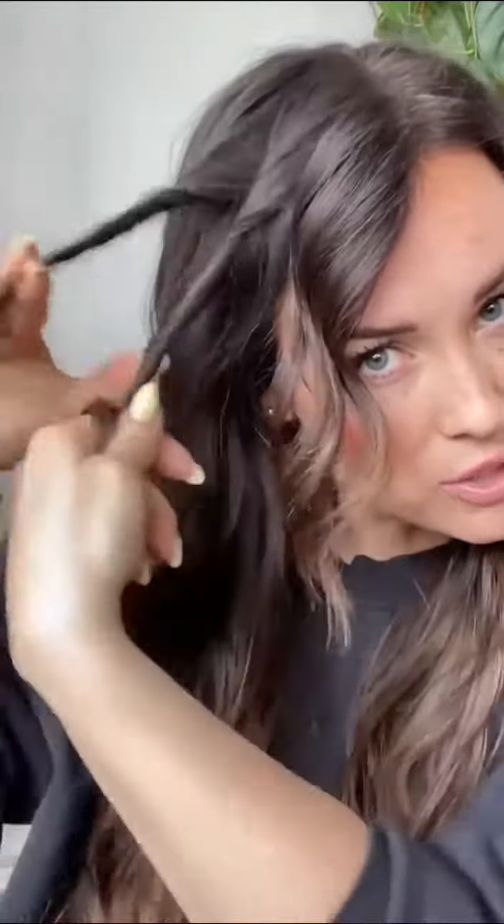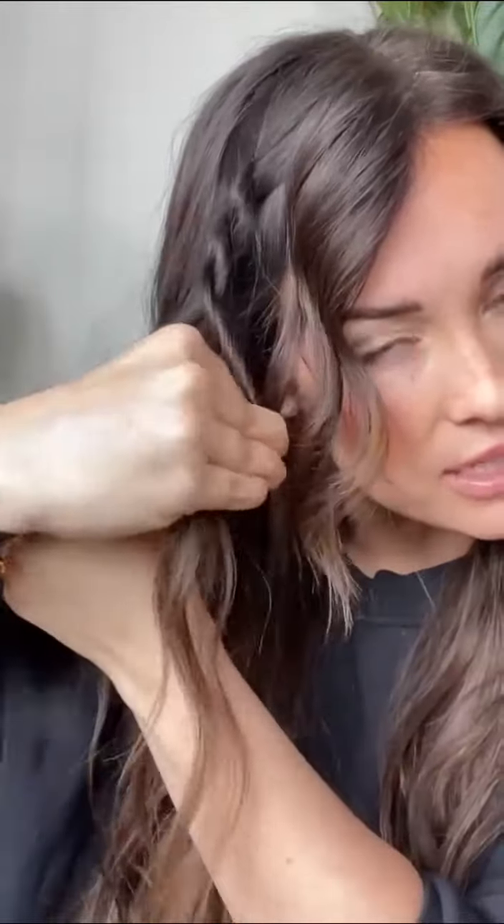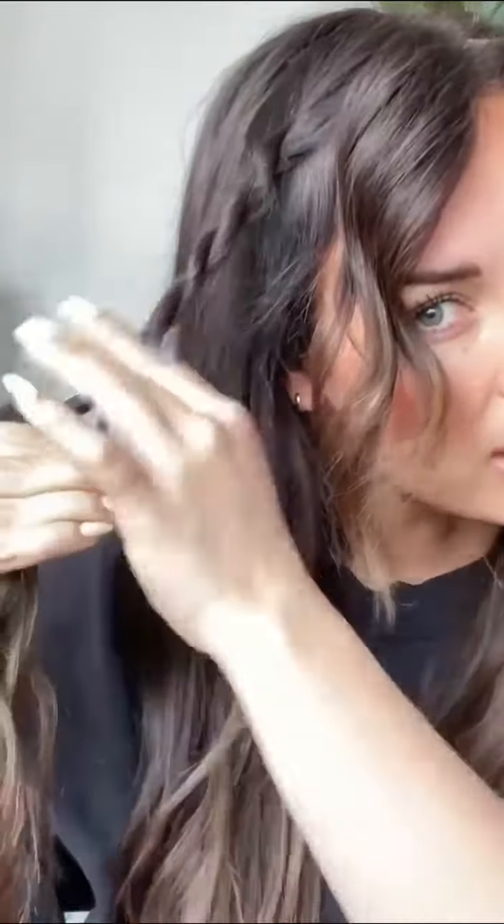My hair is just kind of this loose wave, tousled situation. I grabbed this chunk here, split it into two, and did a quick rope braid. To rope braid, you just twist the hair back so both pieces go back, then alternate by taking the back piece forward. Do just a couple strands of that.